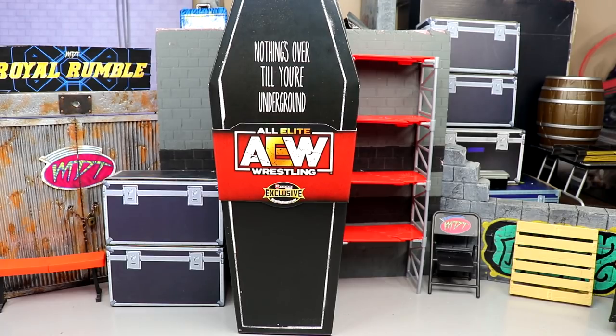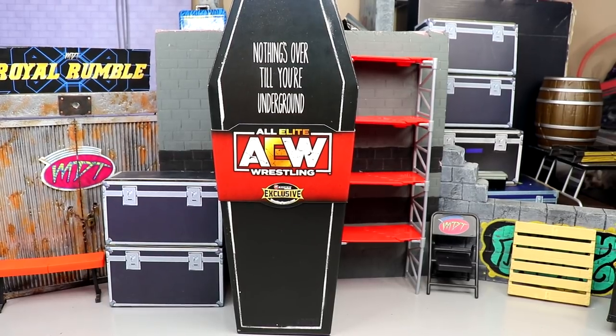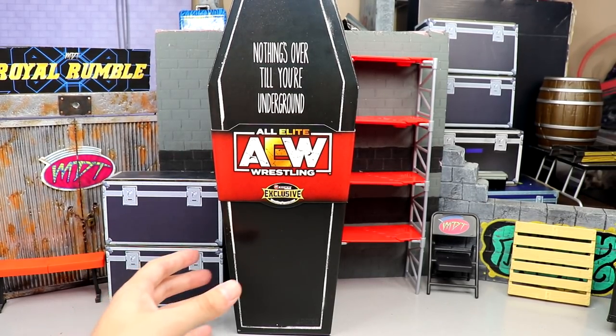Use promo code MDToys to save yourselves 10%. Now this is one of those that kind of dropped out of nowhere on us. I remember there was like a little leak out there — I think we saw something like Coffin Drop Darby Allin and everybody was wondering what in the hell that was going to be. Well, here it is.